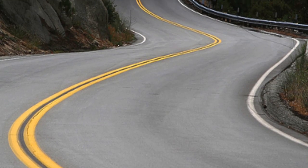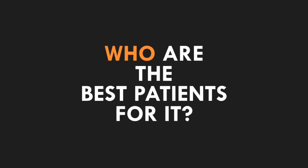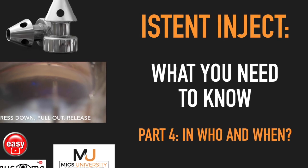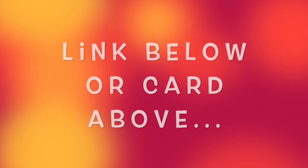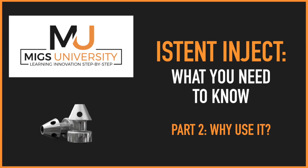If you want to know what you need to know about when to best use the device and in which patients, stay tuned for the last video in the iStent inject series of MIGs University. Remember to check out the links below or the card above to get access to the first and second videos on the what, where, why of iStent inject and the how of iStent inject.